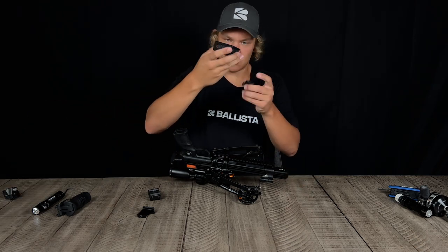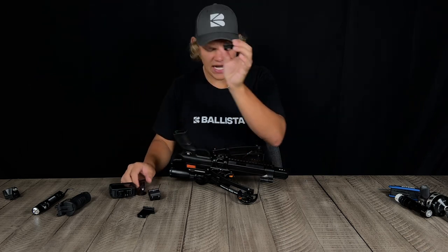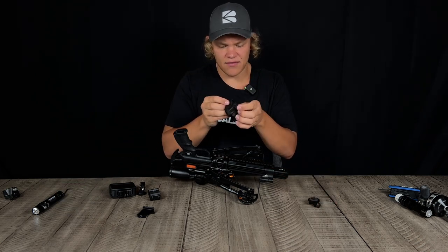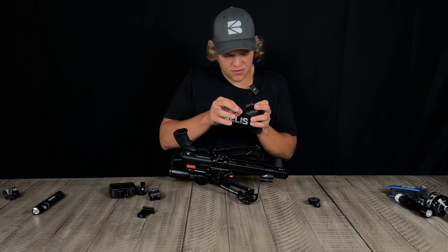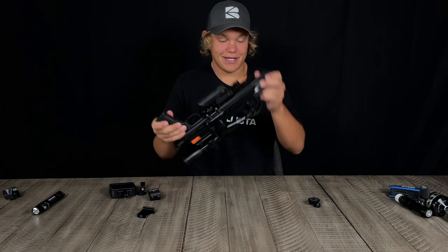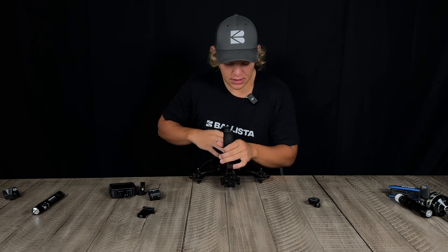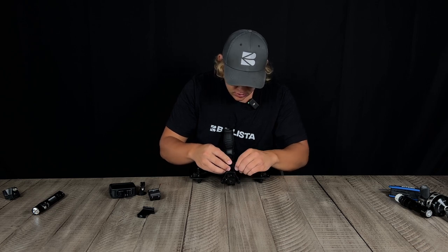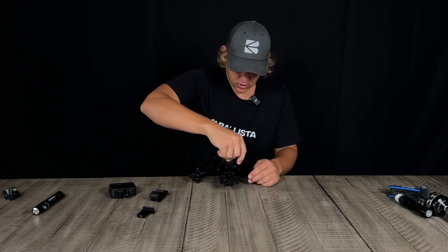I shoot with the Action 3, so it's just an action camera. If you have a GoPro, this will work the same way — you can even use your phone. It's just a tiny little adapter. I'm going to attach the handle first just because I have it on all my crossbows since it's very comfortable.